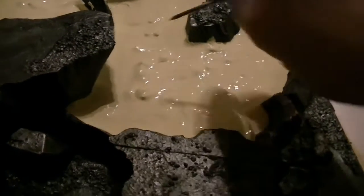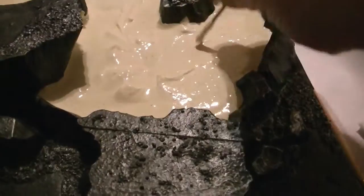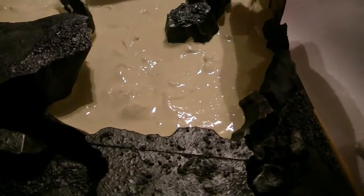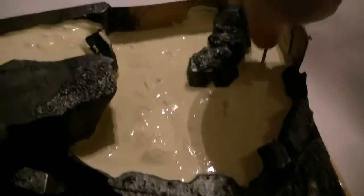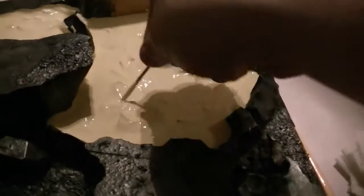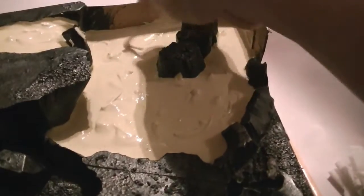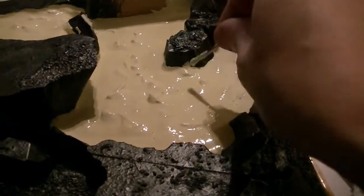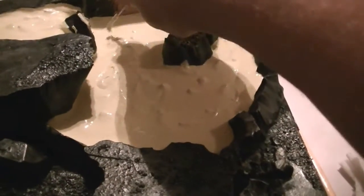Just go in and stir it up, churn it up a bit. Because you want it to dry with some ridges and stuff — that way it dry brushes up real nice. Just go in and churn it up a bit, and it will start to — when it dries — you will have these ridges and stuff that will hold paint real well.